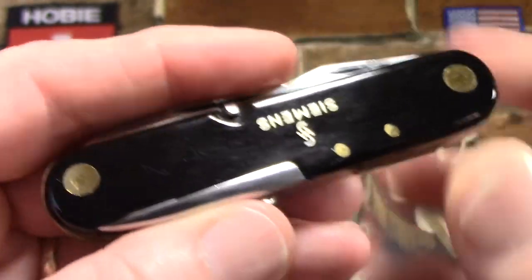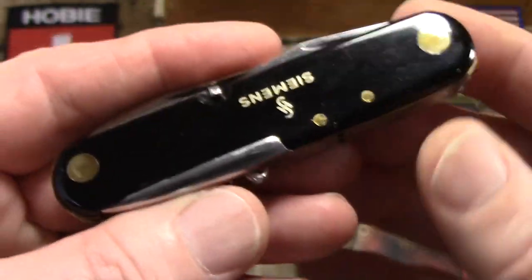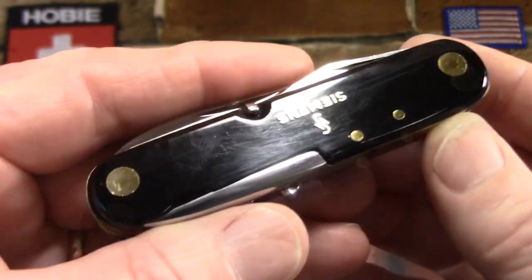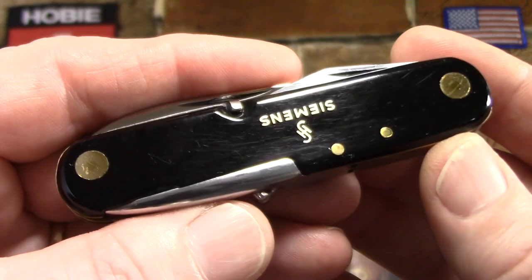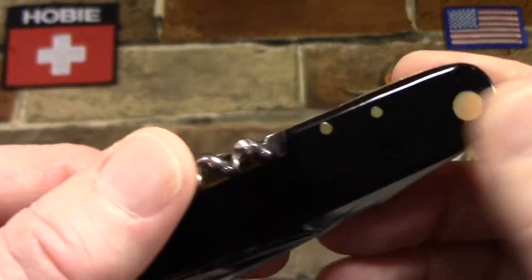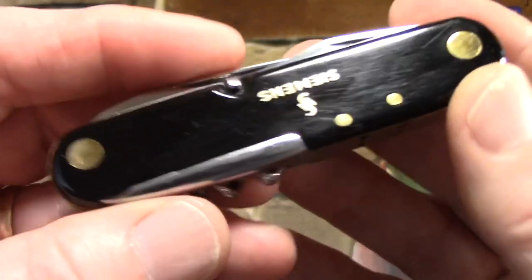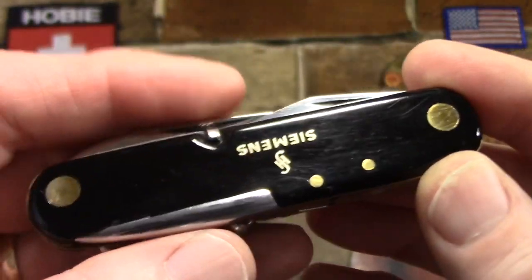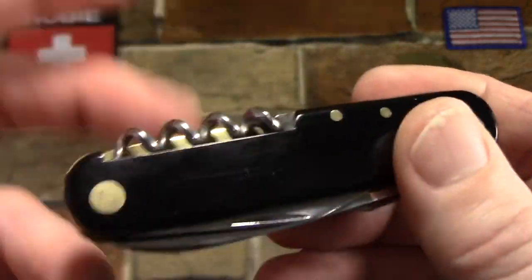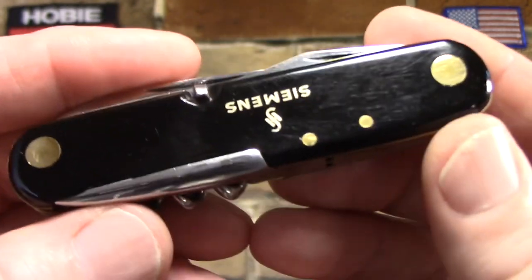If this is Macrolon, it would make sense — one German company sourcing scale material from another German company. That would help date the knife somewhere between 1958, when they first started using it for products, and 1974 when SMF quit making knives altogether. It would also explain why it's held up so well, because polycarbonate like Lexan is super tough — as a matter of fact, it is truly bulletproof.